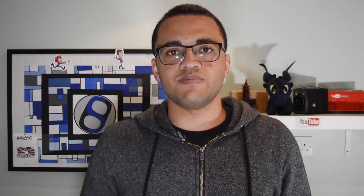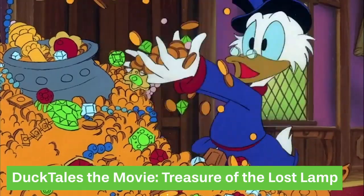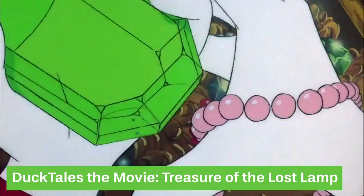Really, without Ub Iwerks adapting Xenography from prior technologies, Disney animation may not exist nowadays, because prior to 101 Dalmatians they didn't have the money to make that film. Without Xenography, that film surely wouldn't have been made, and we may not have Disney animation today.